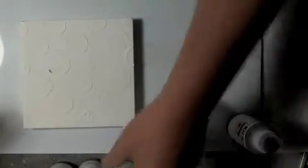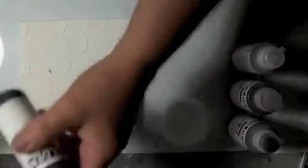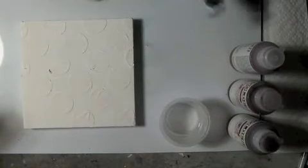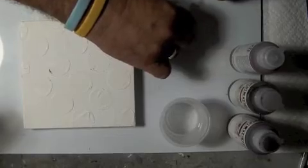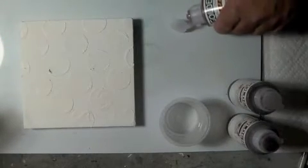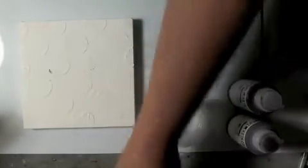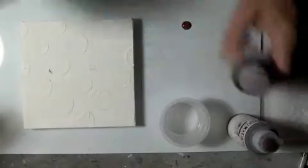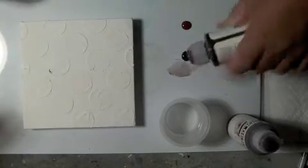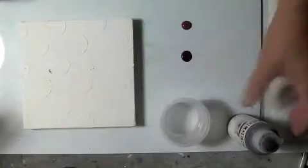I prefer liquid acrylics, but you can do this with any acrylic. I'm going to experiment with a couple of different colors. I have a plastic palette under the work, and since this is such a small canvas I am not going to be using a whole lot of pigment. I'm just going to set my pigments up along the edge of the palette, using very, very small quantities of material.